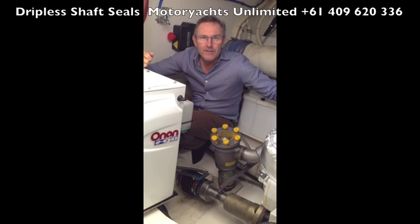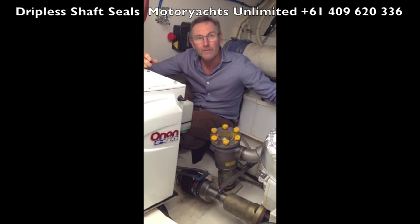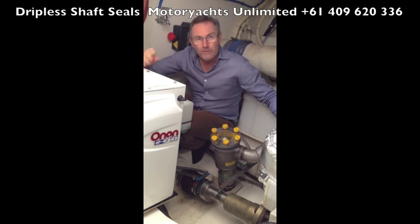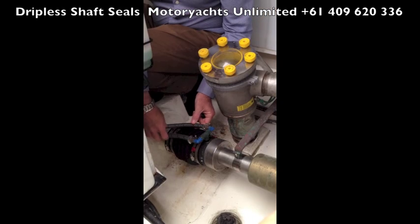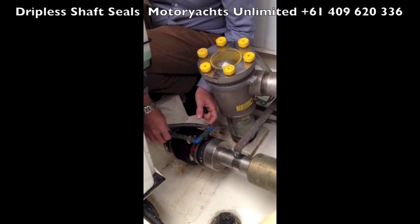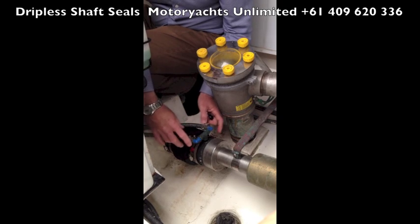Most recreational boats this day and age have dripless shaft seals. The shaft seal stops water coming in from the ocean into the engine room, but there are a couple of traps for young players. In this case, it's a PSS dripless shaft seal, and they operate using cooling water from the engines to lubricate the bearing.